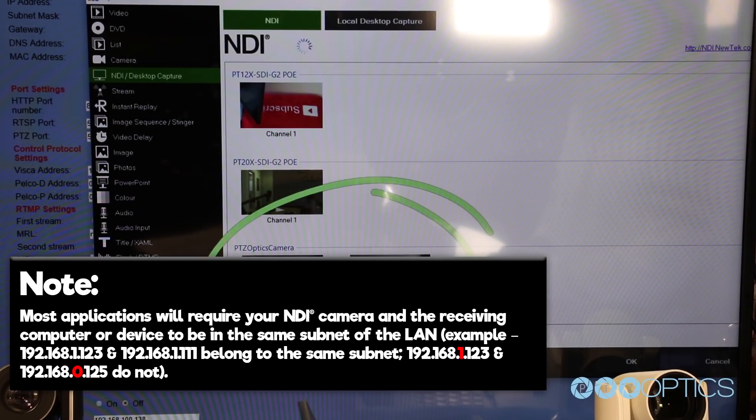For example, 192.168.1.123 and 192.168.1.111 belong to the same subnet. 192.168.1.123 and 192.168.0.125 do not.